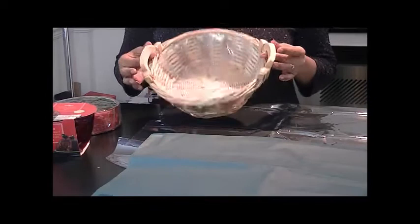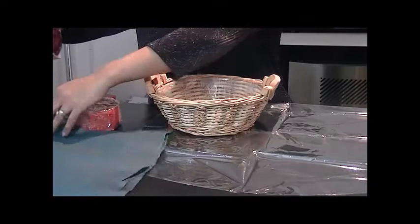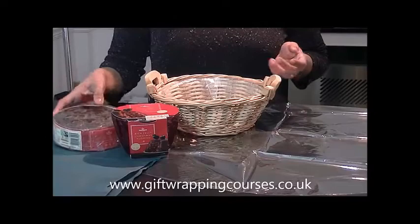Let's start off by actually putting the basket together. I have a small basket here and I'm just going to line that with some tissue paper. We don't need to put too much stuff in there — I'm just going to make a nice little small hamper, but I need to add some tissue paper.